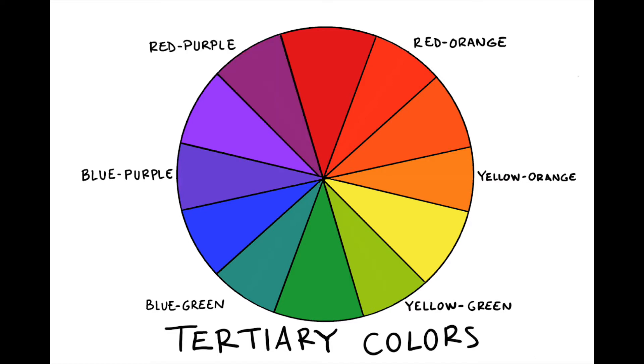Besides the fact that these tertiary colors are all named after the two other colors that are mixed to create them, notice that in each one the primary color name comes first and the secondary color name comes second. For example, blue is a primary color and green is a secondary, so when you mix them together to create a tertiary color, you make blue-green, as opposed to it being called green-blue.